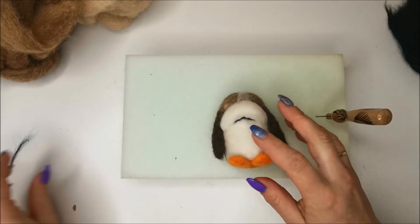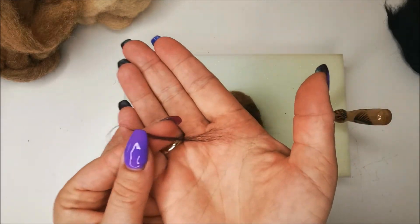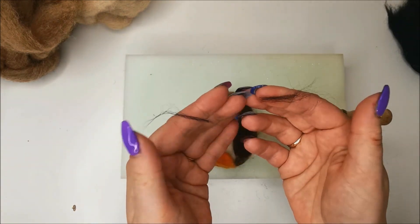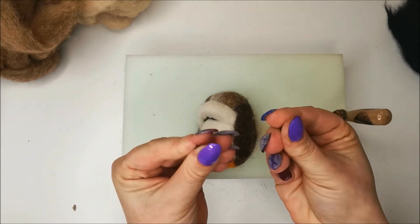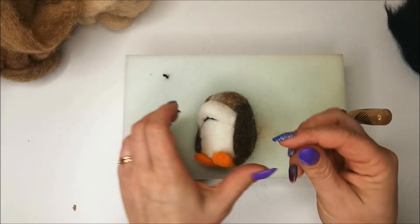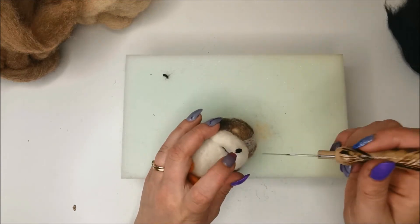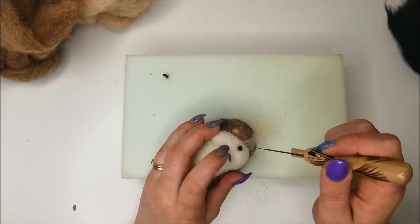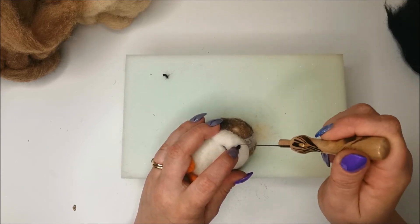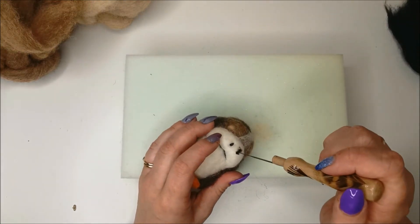For the nose it's a tiny amount — I'm going to take that amount and break it in half, so that's two nostrils. Give it a roll so you're just starting to pre-felt. Then sit them in the center of the nose quite close together.